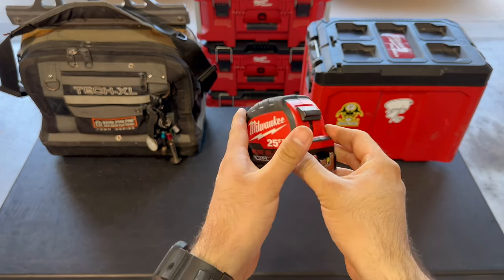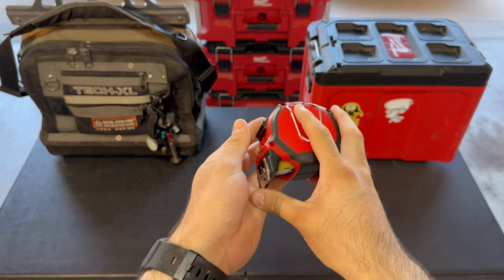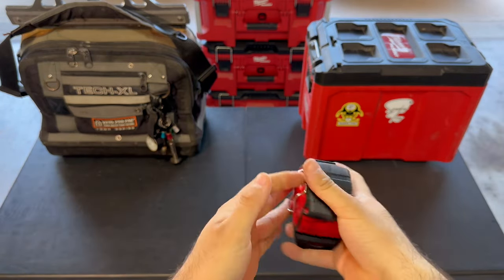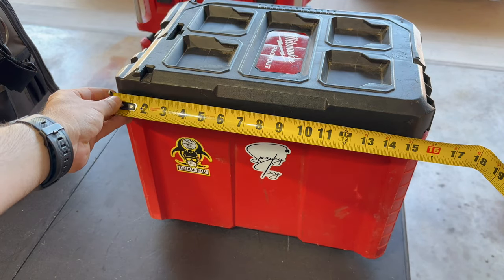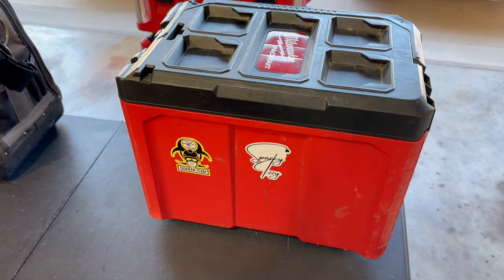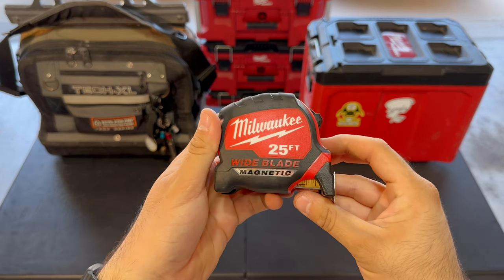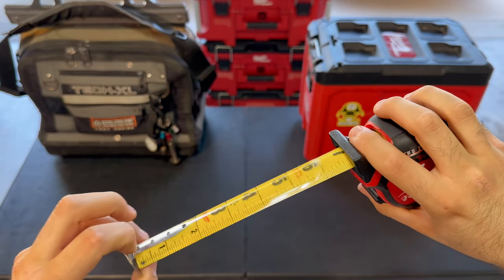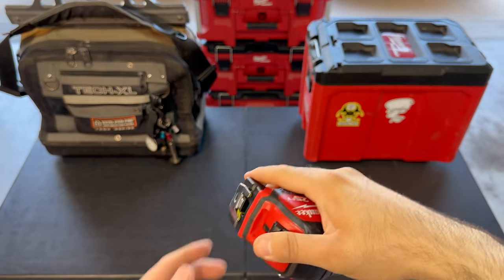First, we got a tape measure. This one specifically is a Milwaukee tape measure. It's magnetic and it's 25 feet — that should be plenty. You will be using this for a number of things, whether it's mounting some boxes and getting heights or measurements off the wall, or bending conduit in commercial. This is definitely a needed tool and something that you need to practice reading, because measuring is going to be used every day in the field.